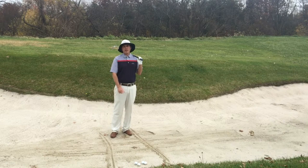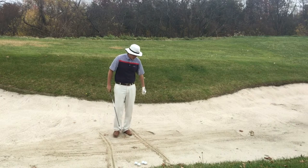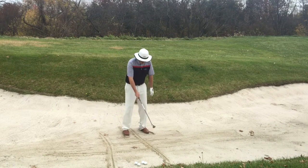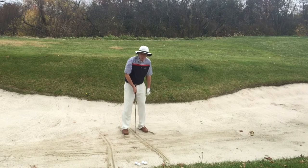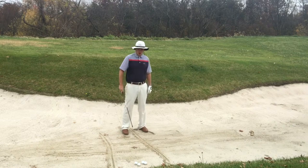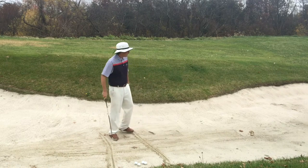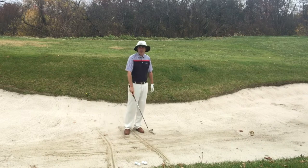He knows that if somebody struggles making clean contact out of a fairway bunker, they're probably not hitting the ground in the same spot every time. So make a little tic-tac-toe grid and start with little swings. All we're trying to do is make contact on the line going across, and make sure that our divot matches the line going toward the target.